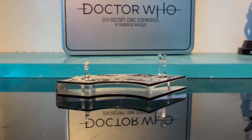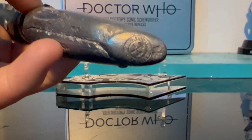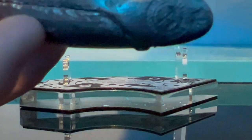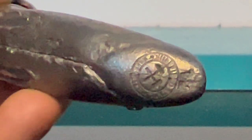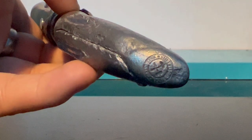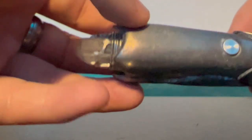One thing I noticed is the stamp on it — I'm really struggling to get it in focus, but there it is. This is a very awesome sonic indeed.